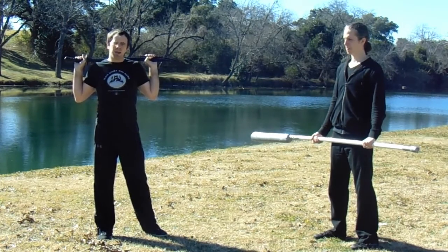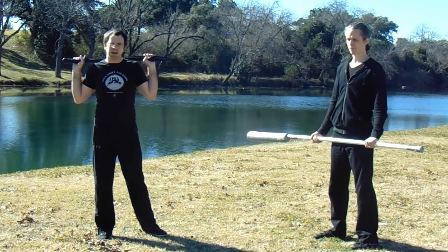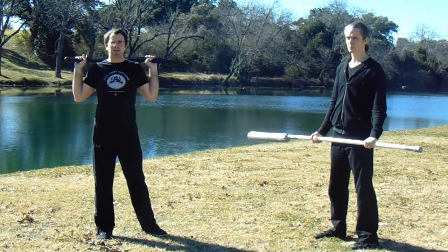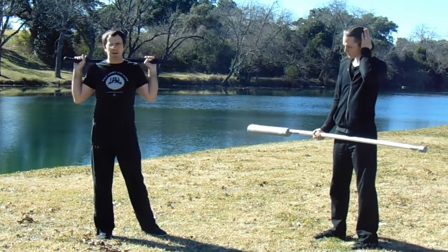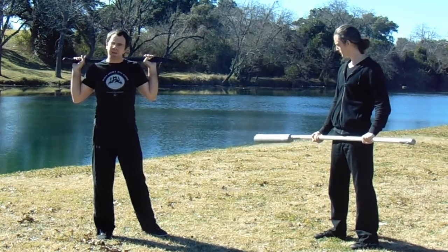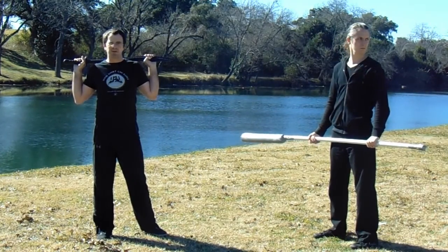There are a couple of different things we need to think about when considering long weapons. Obviously the first one is reach. The other one that a lot of people often don't think about is weight and leverage. We chose the Guan Dao specifically over a spear or a bow staff because it gives us a real opportunity to talk about weight and leverage. The Guan Dao is a very heavy weapon — there's a lot of power, weight, and momentum behind that blade, and that means you can't necessarily deal with it the way you would deal with a broadsword cut.